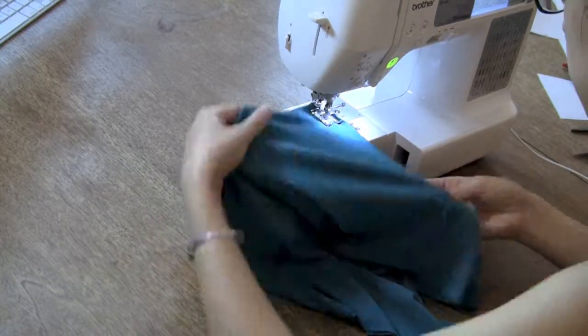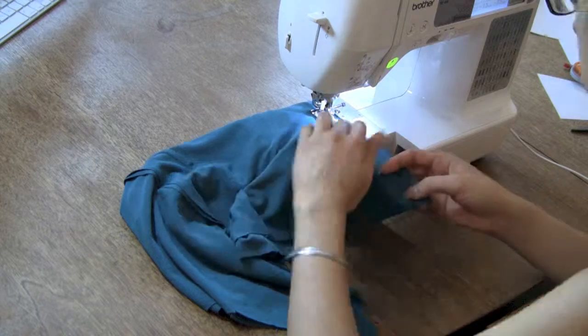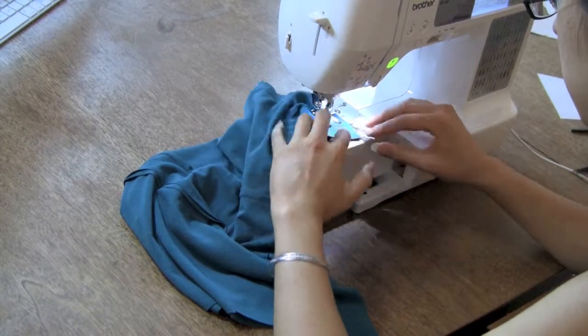Match up the side seams using the notches as your guides, then sew — or rather just sew, because there's not too much work to be done here.